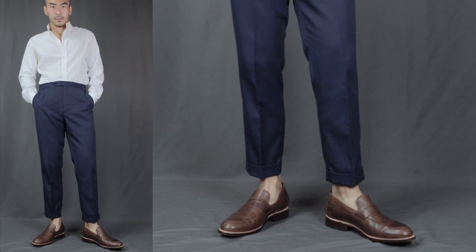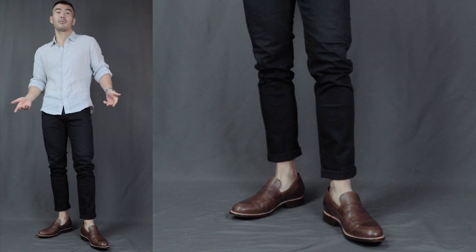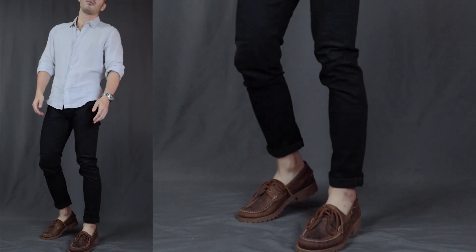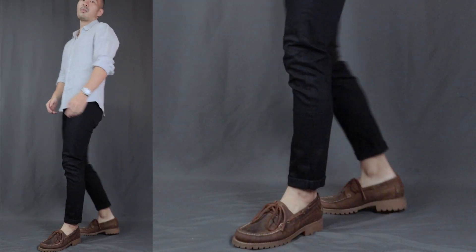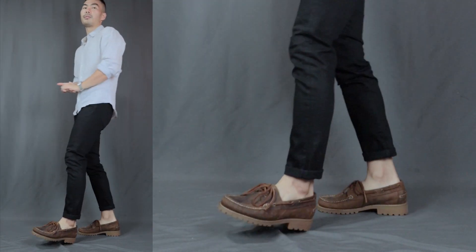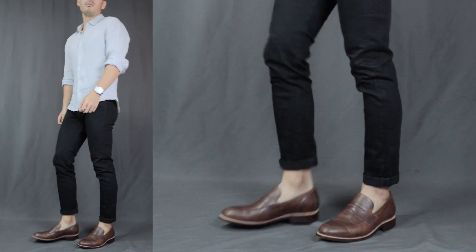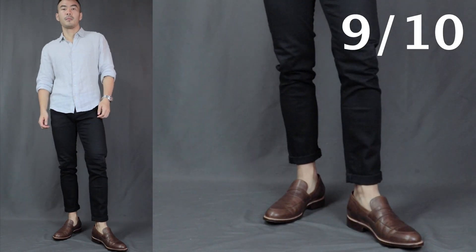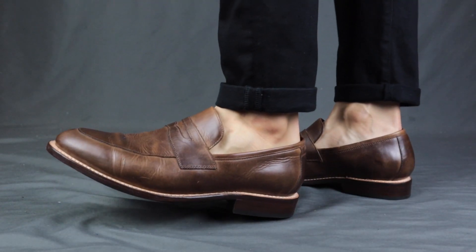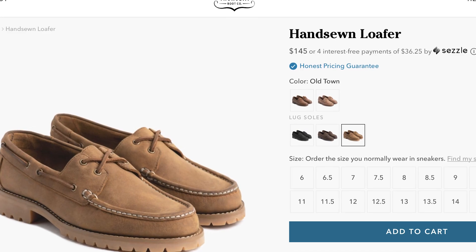Next, versatility. The Lincoln loafers are definitely dressier and can be worn with anything from formal all the way to casual, making them one of the most versatile footwear options. The Hand-Sewn loafers or boat shoes are much more rugged — in terms of versatility I'd pretty much only wear them with jeans or chinos, nothing formal. I'll definitely do a video on how to style both, so stay tuned. Versatility scores: Lincoln loafers 9 out of 10, Hand-Sewn loafers 6 out of 10.